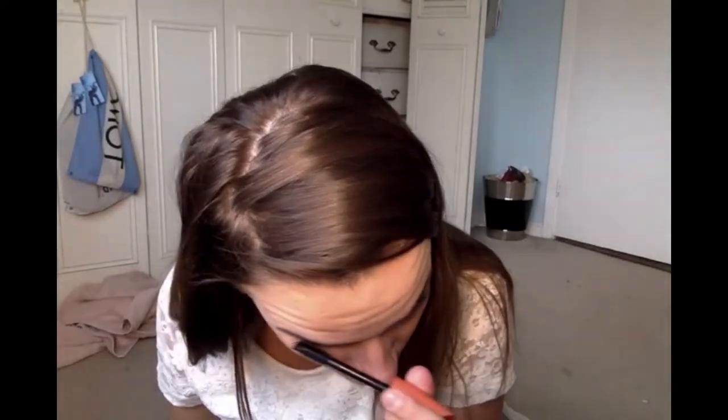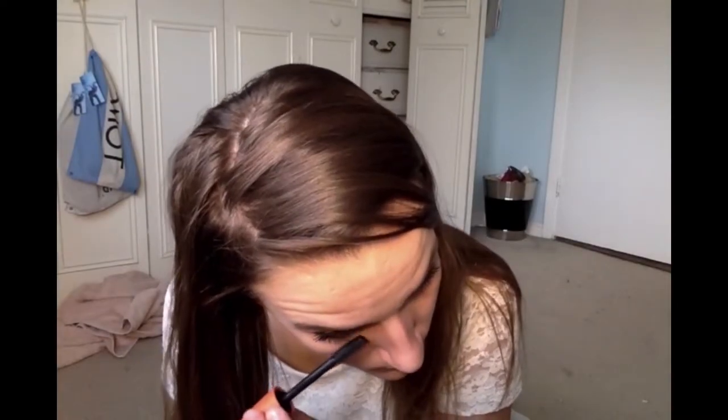And now for the mascara — just use Lash Blast. Apply that all over depending on how dramatic you want. Your choice on how much mascara to apply. This is the look from the Sephora Cocktail on the Beach palette — I hope you guys enjoy and try it out!